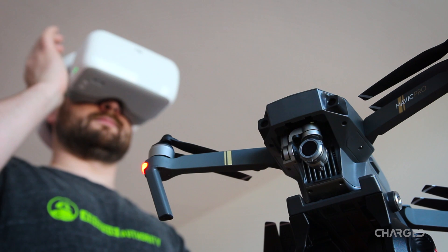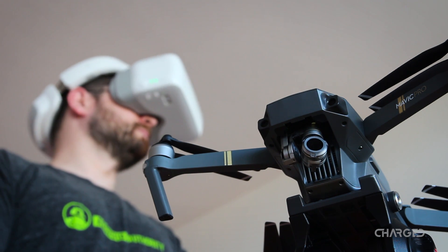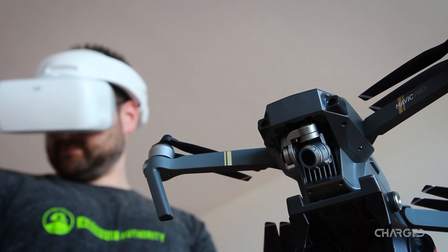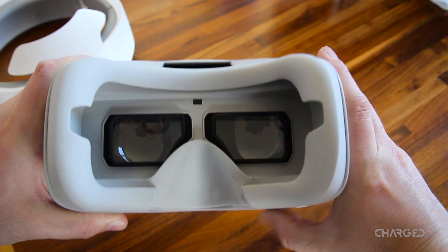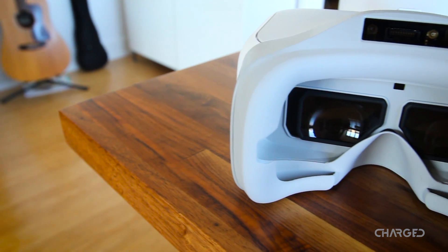DJI says you'll have 110ms latency from goggles to Mavic Pro in ideal conditions, and I'd say that's fairly accurate. There is a dial right beside the function and back buttons on the bottom of the goggles — this is the Ease Eye Strain dial, and it controls the interpupillary distance between the lenses.